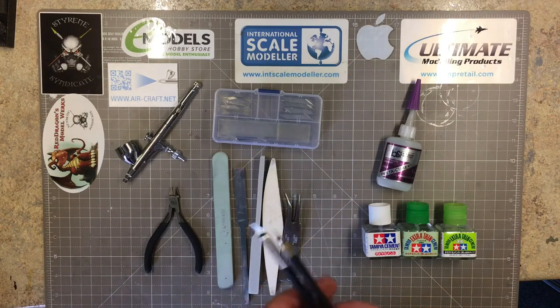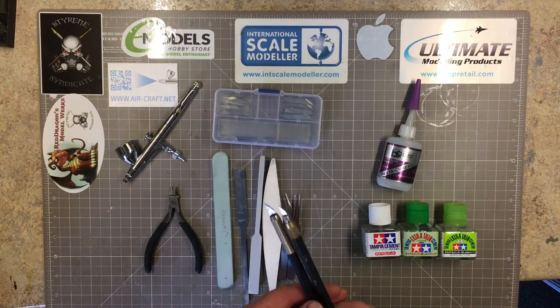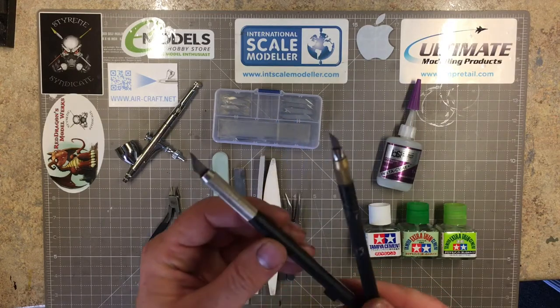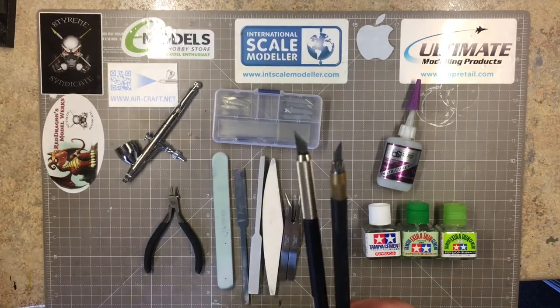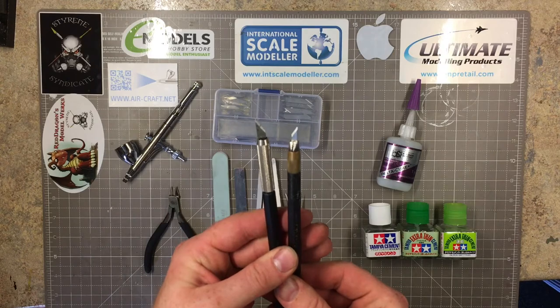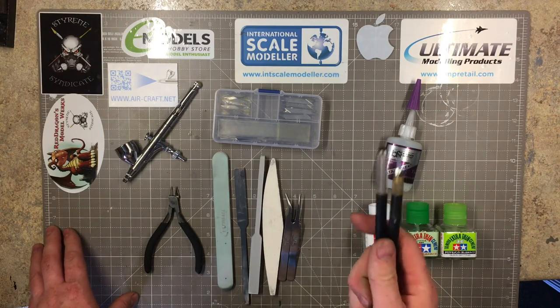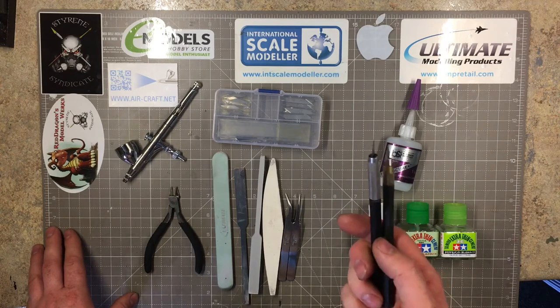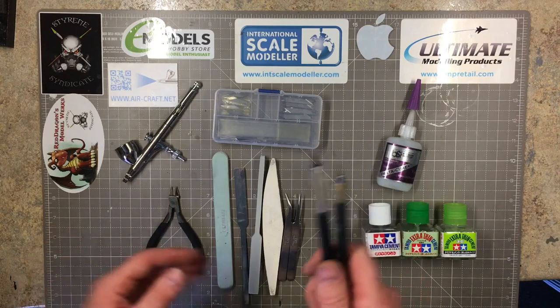Now, knives - lots of people use many different knives and will stand by the Swan Morton. I've used them, tried various handles and blade shapes, but the one I always go back to are these Tamiya hobby knives - the modeler's knife and the design knife. These are the blades and handles I always go back to. I've used them since the very first days of my modeling; this one is actually still the same one I was first given by my father.